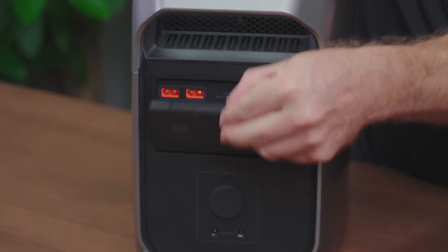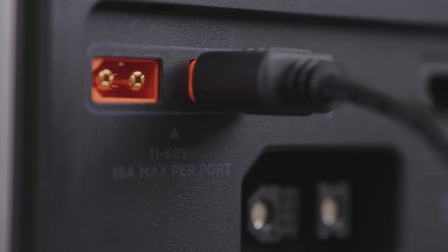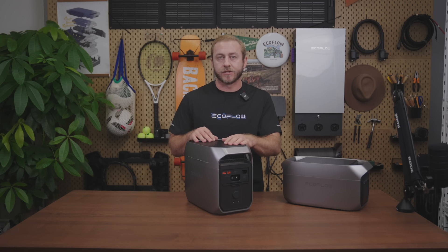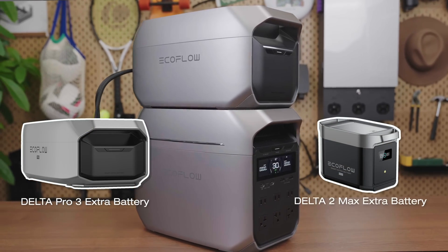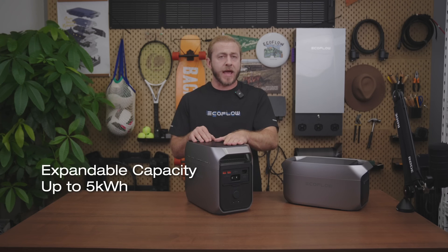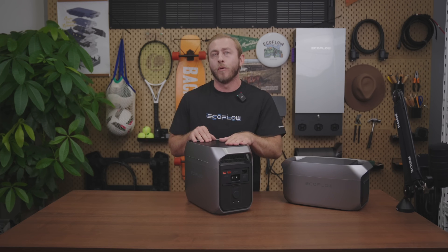Let's take a look at the back. Just like the front, there's a heat vent here to keep things cool. Here's the solar or car charging input port — you can connect the Delta 3 Plus to solar panels or a vehicle power source like a cigarette lighter socket or an onboard battery charger. This is the extra battery port, compatible with the Delta Pro 3, Delta 2 Max, Delta 2, and Delta 3 extra battery, so you can expand the capacity up to five kilowatt hours. It also supports DC charging, so you can plug in an EcoFlow alternator charger, smart generator, or micro inverter.